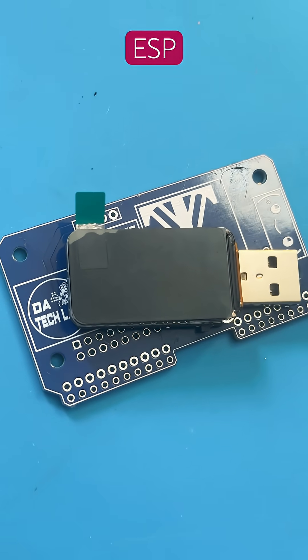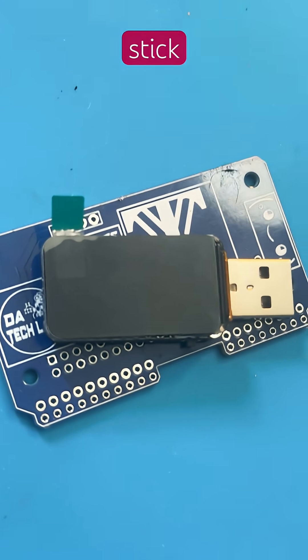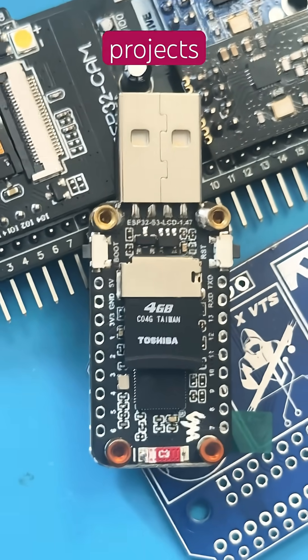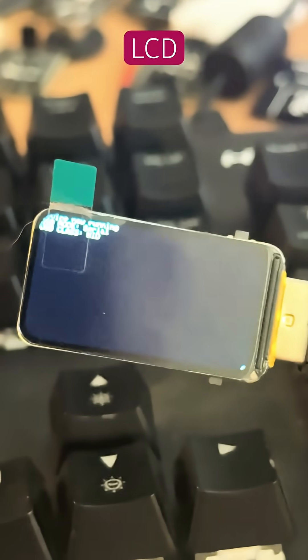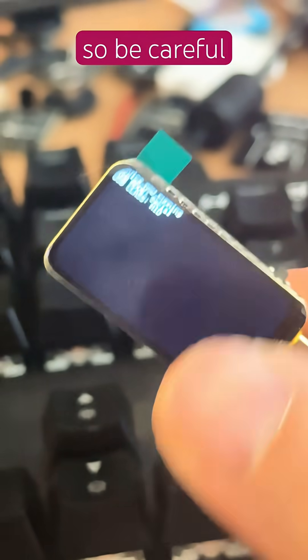Introducing Waveshare's ESP32-S3 microcontroller USB stick — a fantastic little tool for numerous projects. It comes with a fantastic 1.47-inch LCD display. Mind you, it's not a touchscreen and it's kind of fragile, so be careful with this.